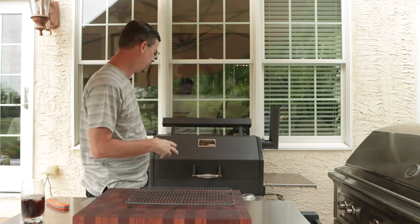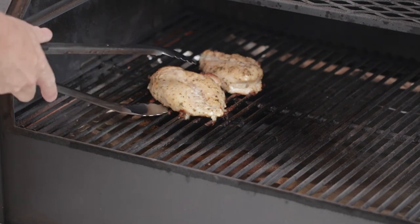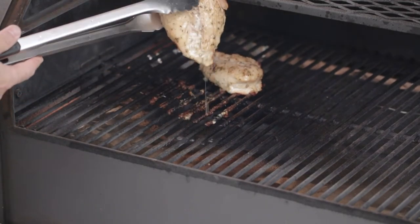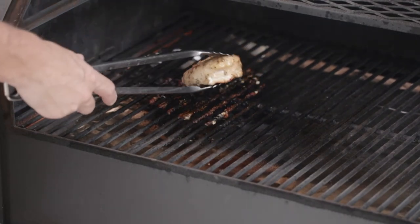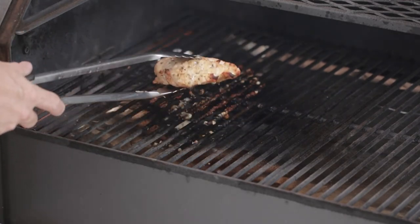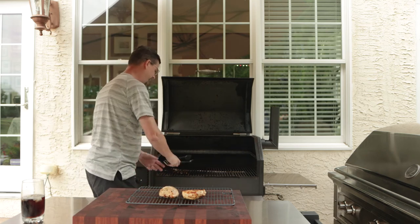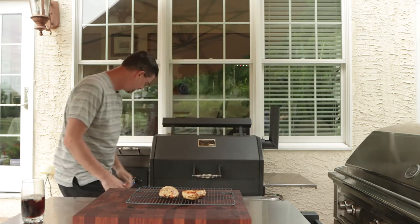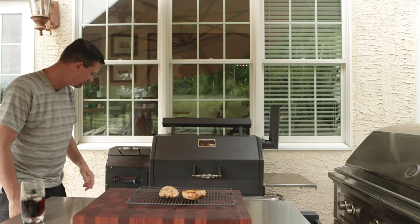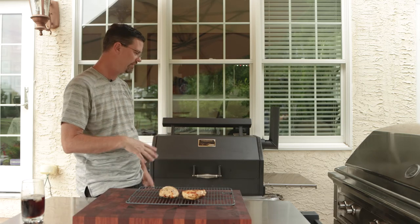It's been about 22 minutes — time to look at the chicken. It's actually done and I haven't flipped it yet. As you can see by the top of it, that's some juicy chicken. We're going to flip it over — you can see we've got some good color to it. When you're done with the Yoder, you just hit the start button again; it goes into shutdown mode and slowly cools down over about 15 minutes. That's all you have to do.